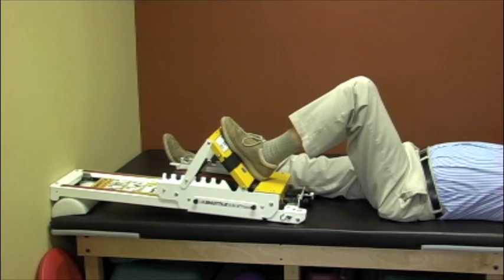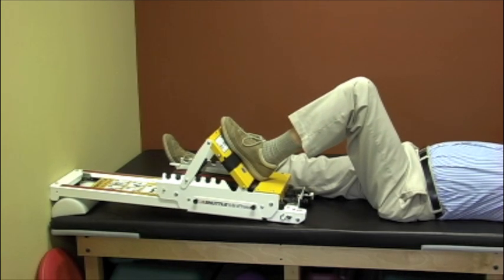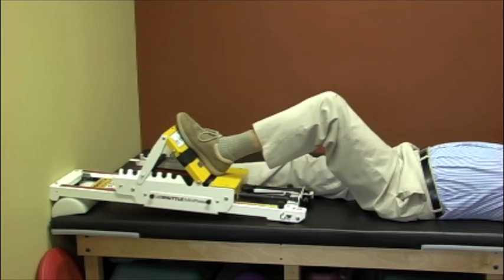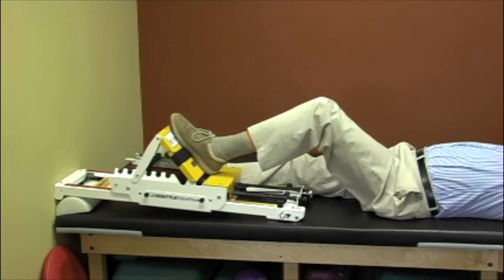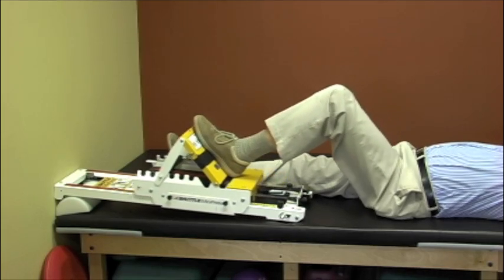Just take that situation as it comes. From this position we're working closed kinetic chain on the left lower extremity, and functionally I would be working on leg strength and even his ability to go from sit to stand while he's lying down.